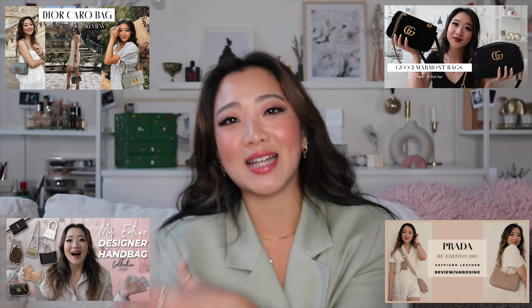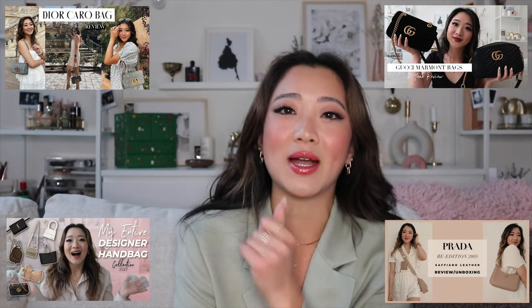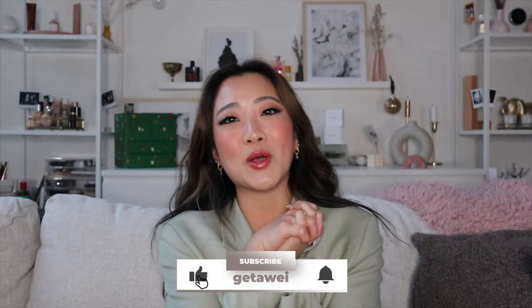This video is not sponsored, as much as I am really selling it — I wish it was. So Chanel, if you're watching this, please sponsor me. I hope you guys enjoyed this video. If you guys haven't checked out some of my other designer bag reviews, I have one for the Gucci Marmont comparison, one for the Prada re-edition in Saffiano leather, one for the Dior Carol bag, and my entire designer bag collection. I hope you guys enjoyed this video and I will see you guys in the next one. Bye!